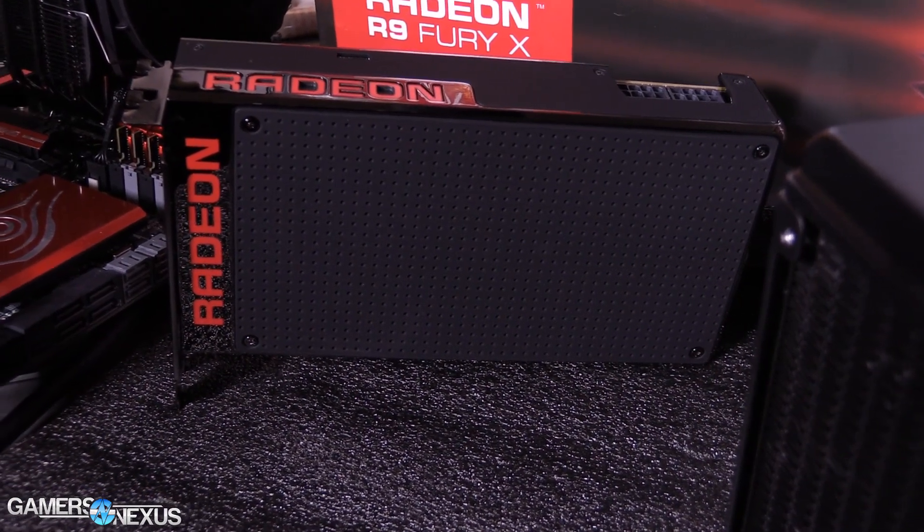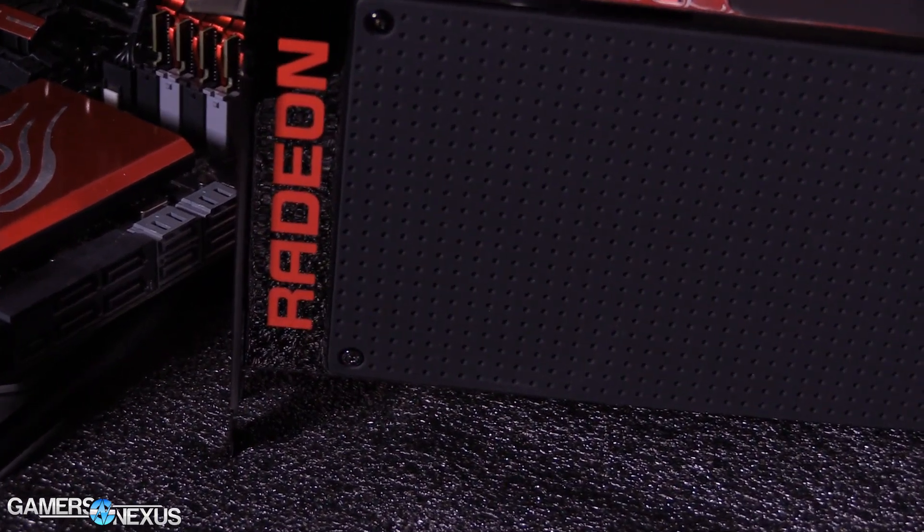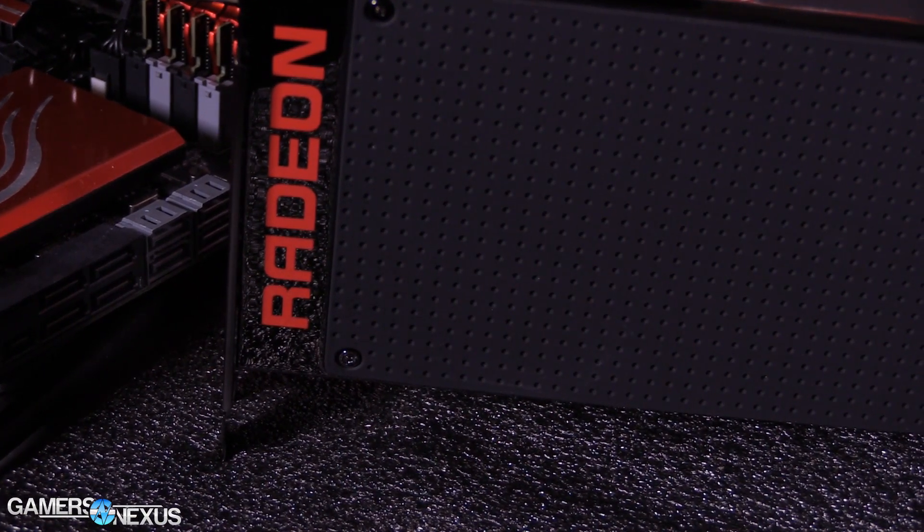What we're looking at today is: one, does the pump whine exist in retail cards — which is what we have — and two, is it actually an issue to end users? This is only something you hear in an open bench. We'll go over the testing methodology briefly; it's all defined in the article linked in the description. Then we'll get into the actual results with frequency testing and spectrum analysis.